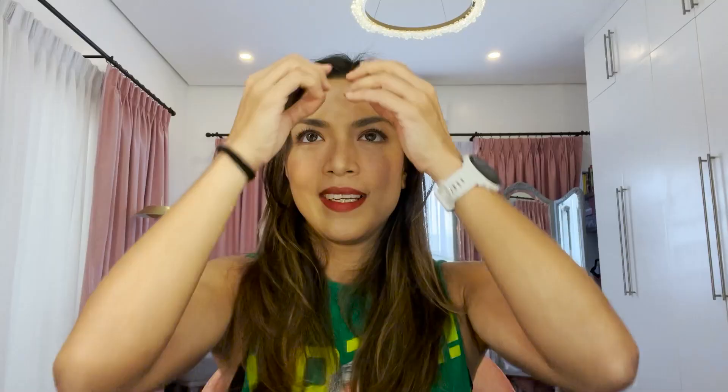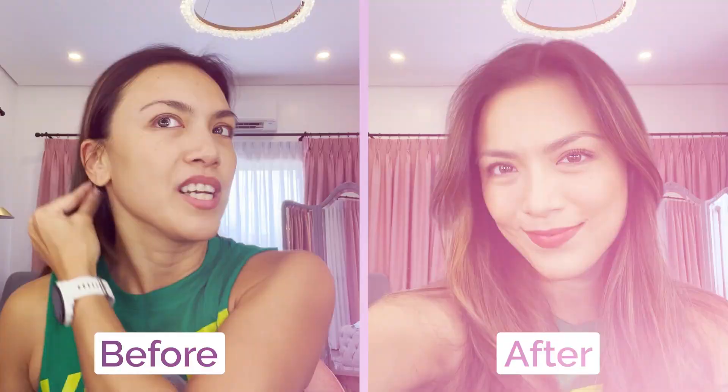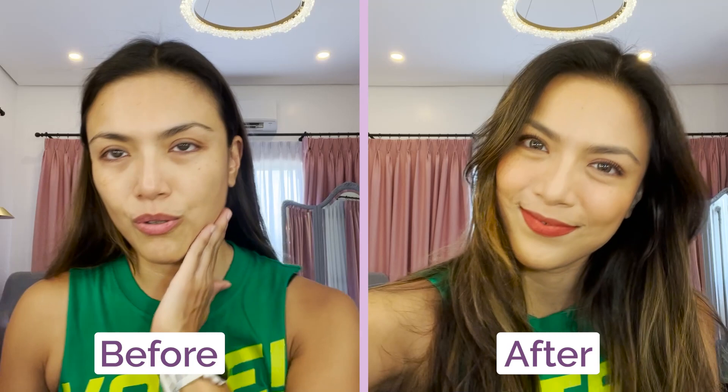So there! It's really fast, right? It doesn't have a lot of drama in the eyes — it just looks super natural, fresh, and still pretty while dancing and sweating. I really don't advise wearing makeup when you work out. As much as possible, don't wear makeup when you exercise. Sunblock is okay, though.